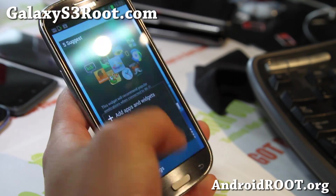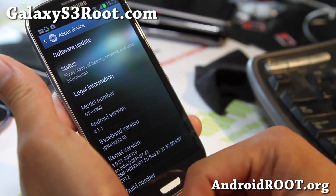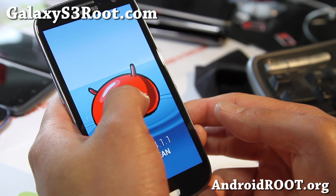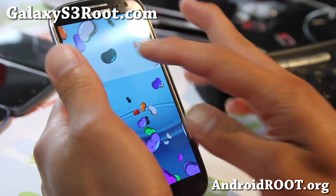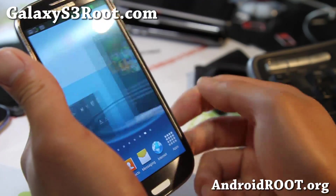Many of you probably already tried the leaked Jelly Bean, and it's pretty much the same thing but more stable. Any problems you've had with the leaks should be gone with this one, but you can see the Jelly Bean game there.